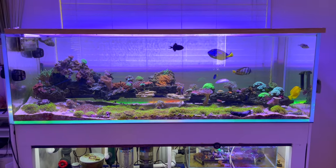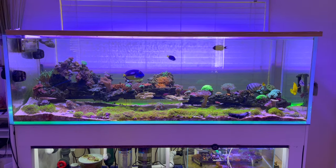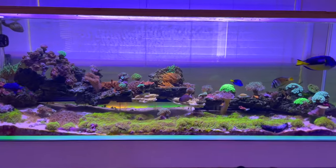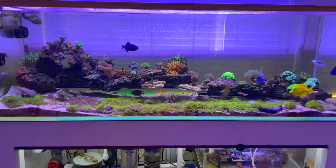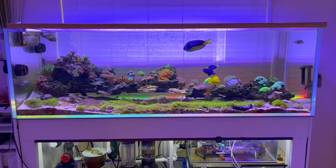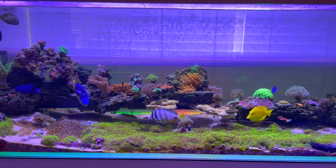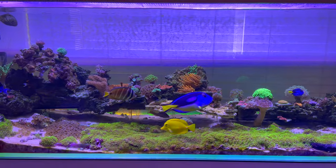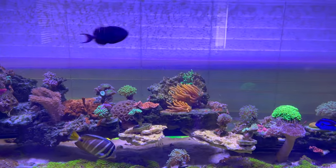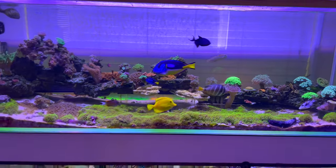This is where we're at. I haven't posted a video in a while. The last video I posted the tank looked amazing — it did a whole glow up — but right after that I had some setbacks. I had like a bacterial infection or something that took some of my fish, so you'll notice I don't have my clownfish in here anymore.